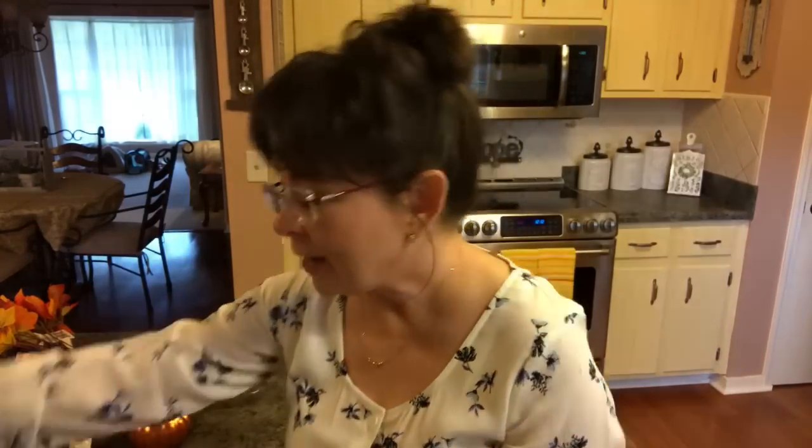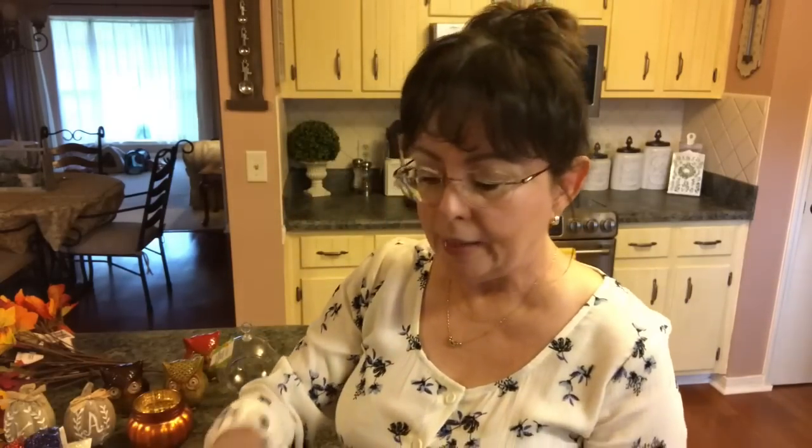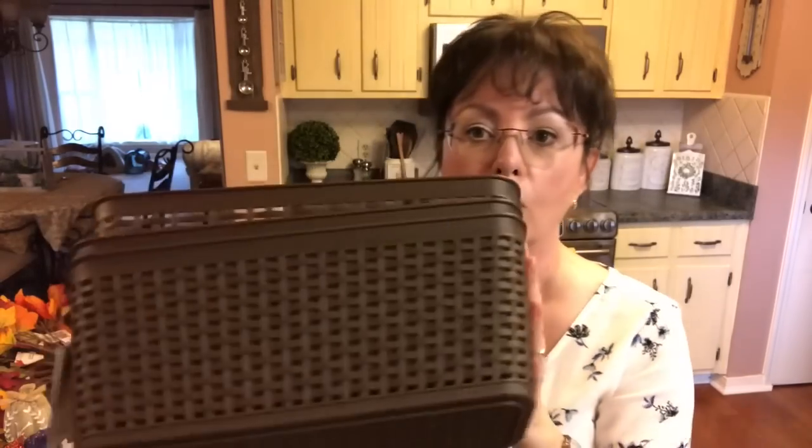Then I saw these cups and my husband really liked them. It says 'adventure fuel' and you get two of them with the tops, and they're supposed to be BPA free. Like when he's going to work or something like that, he could take these. And then I picked up three of these baskets — I love them. They're so cute, I picked up three in this dark, dark chocolate.